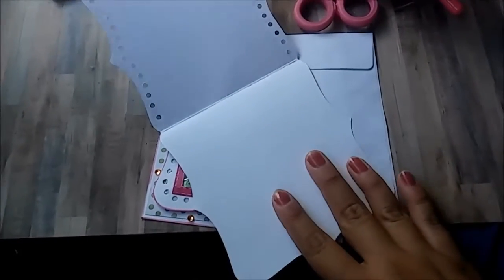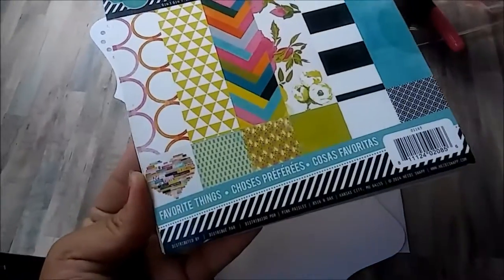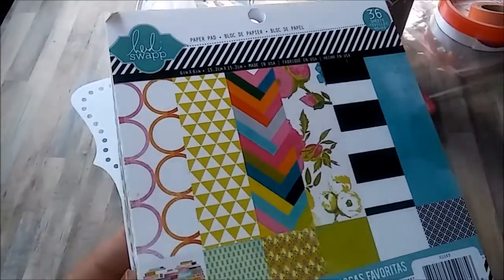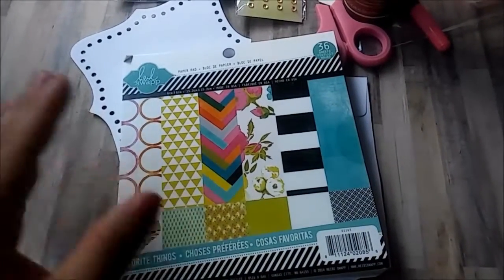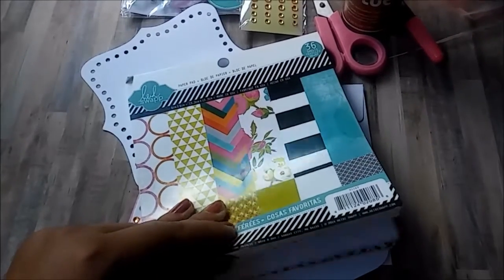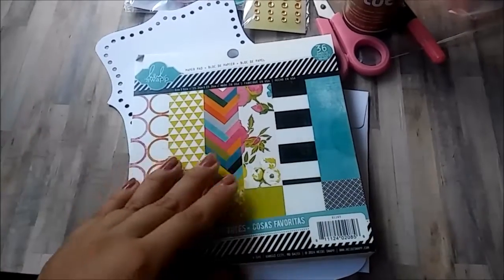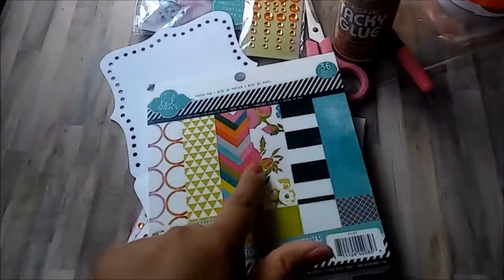On this side I used paper as a background from this pad right here, which is Favorite Tanks by Hades Swap — a 6x6 paper pad. I actually got this just this week as part of my stash. If you follow me on Instagram you probably saw it; I post almost every day showing whatever I'm working on.